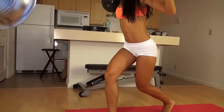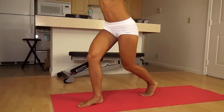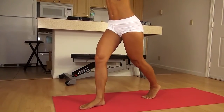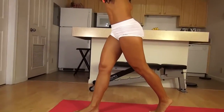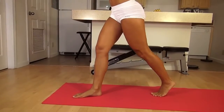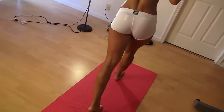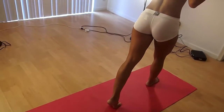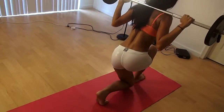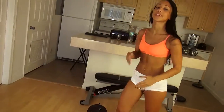Remember to keep your core tight and squeeze that butt. Keep squeezing, push yourself. All right, that's 15. Let's rest a little bit and then we'll go on to our next exercise.